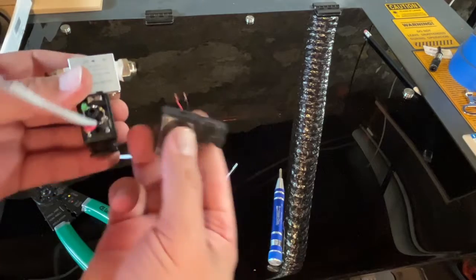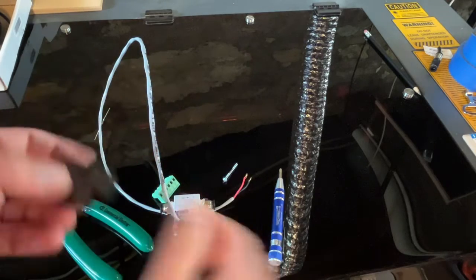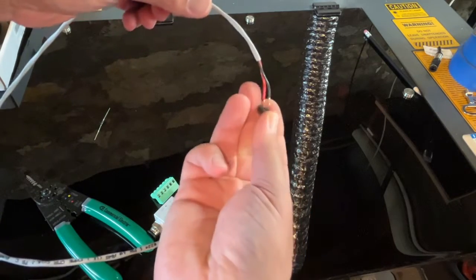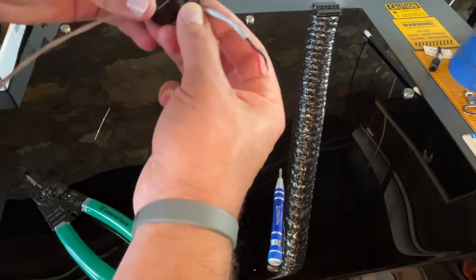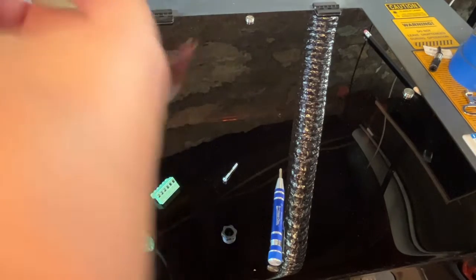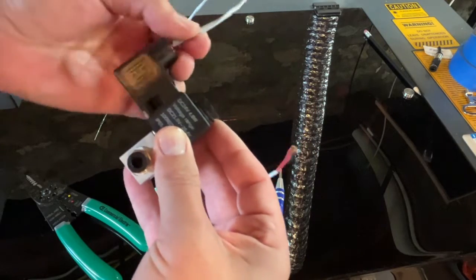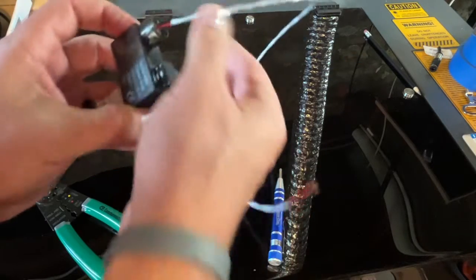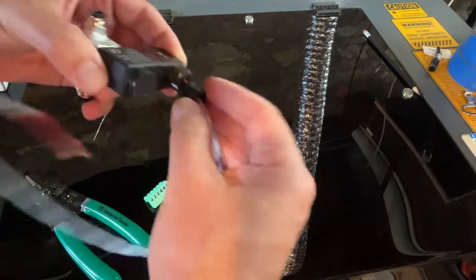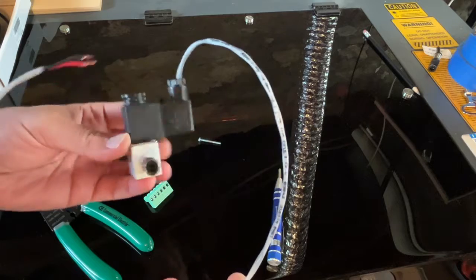Now we just have this small cap that goes on top — feed your wire through. It doesn't need to be a watertight seal. There's a small rubber washer in there; if you were using a thicker gauge wire, that would cinch down on the wire inside. Go ahead and get that on there, helping to feed the wires through so nothing pinches inside, and thread on the cap. Our connection is now made on the pneumatic valve side.